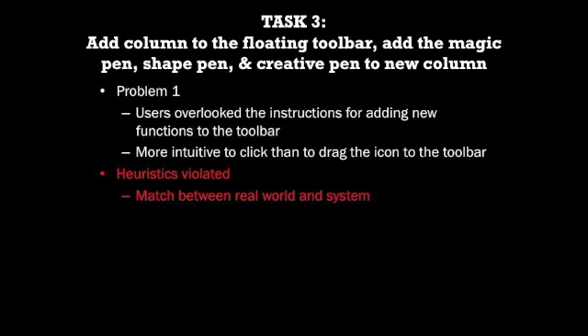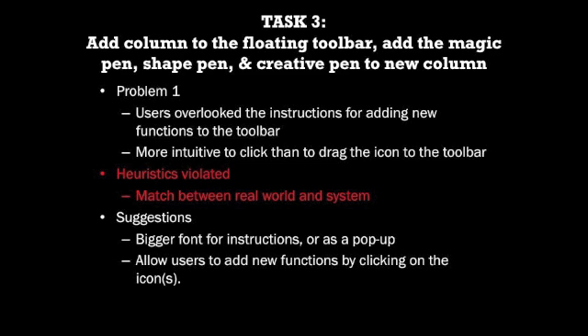This problem violates the heuristic of match between real world and system, as evaluators were used to selecting and adding new functions via double clicking with a mouse. A simple way to make the instructions more prominent would be to increase the font size and place them in a prominent position. To make the smart board more user friendly, users should also be able to add new functions to the toolbar by double tapping.